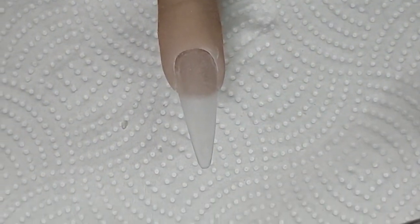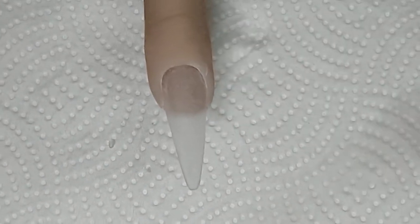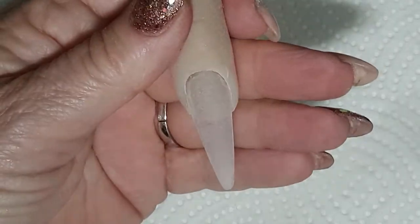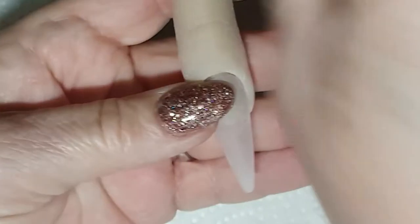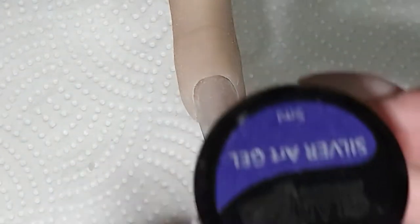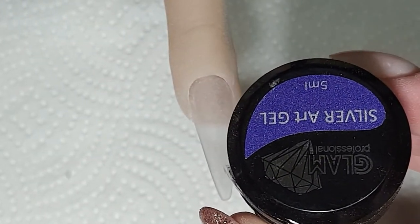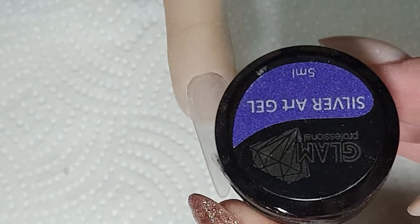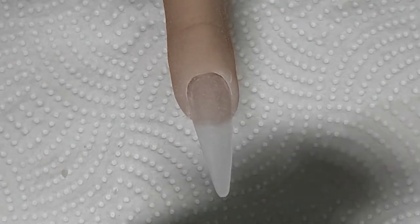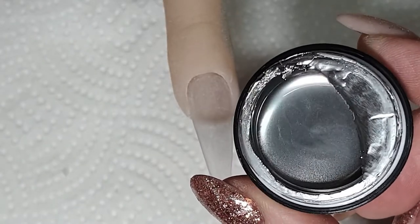I'm just going to adjust the camera a little bit. Okay, all the dust is done. Then what I use is this silver art gel — it's from Glam Pro. Awesome stuff. Look at this — it is so shiny!